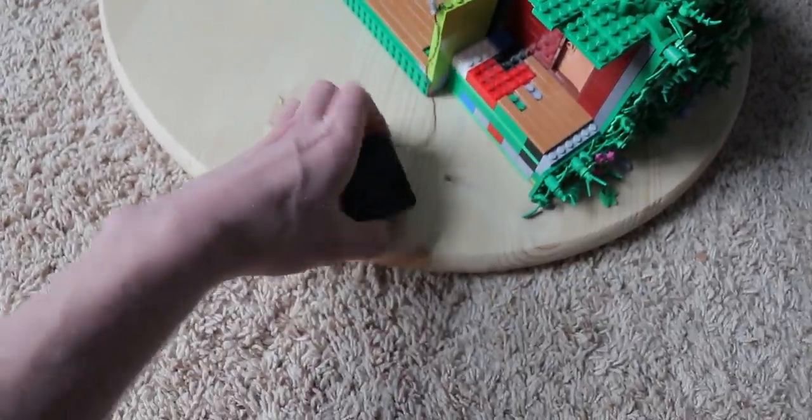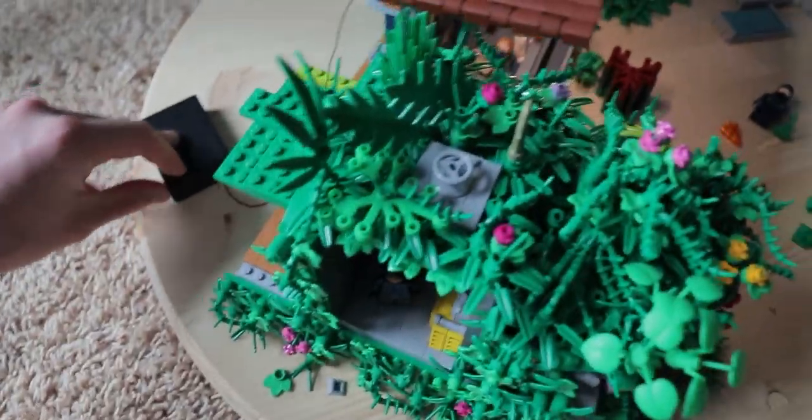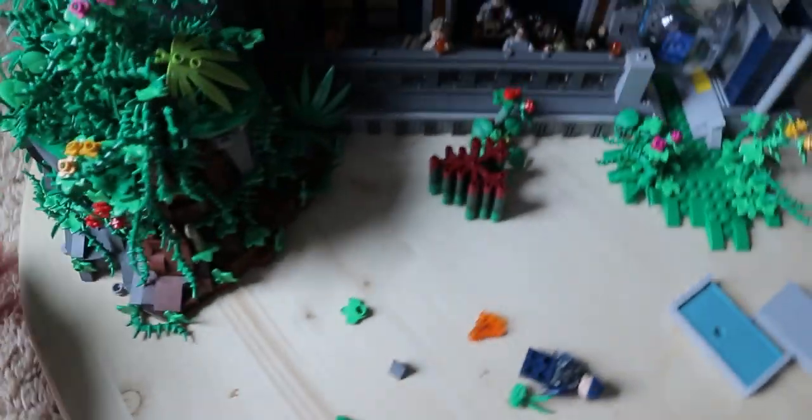I'm also trying to incorporate stuff like lights — turn that thing on. You've got lights under there. I don't know if you can see that, but there's lights. But I'm trying to put lights in and I'm trying to make this thing look crazy. Look at the angles in this thing — you see angles there?